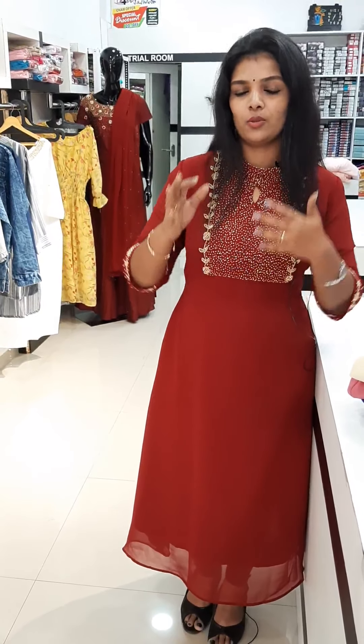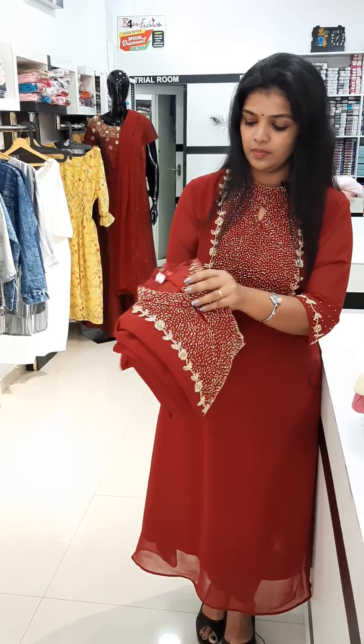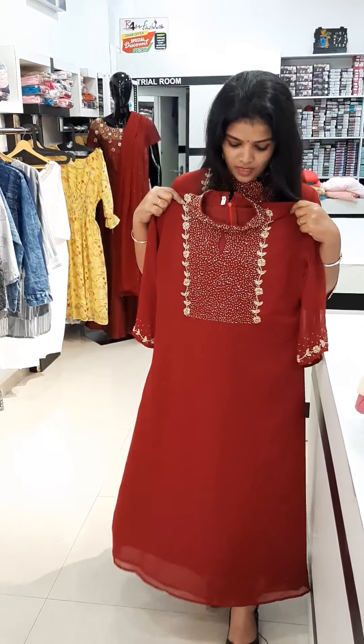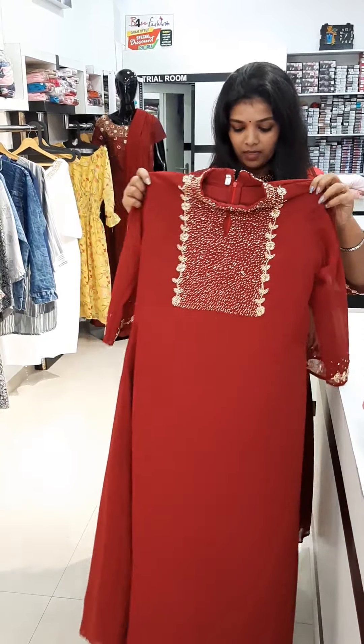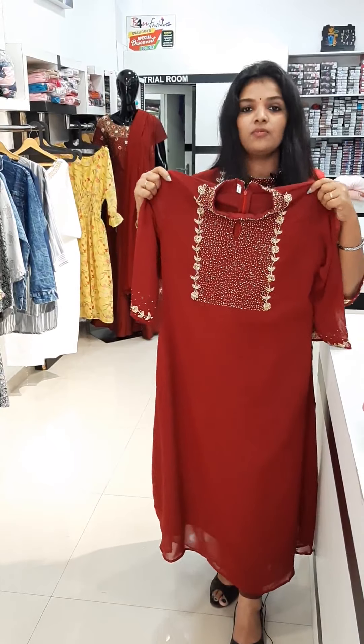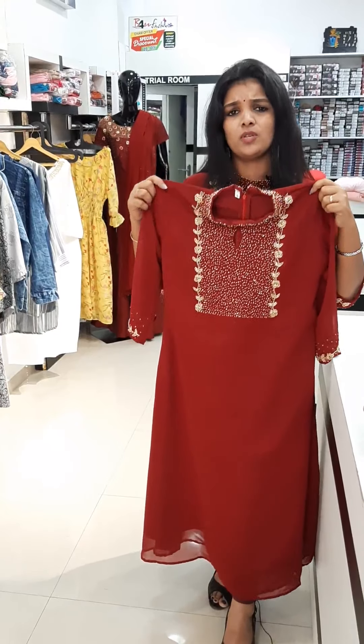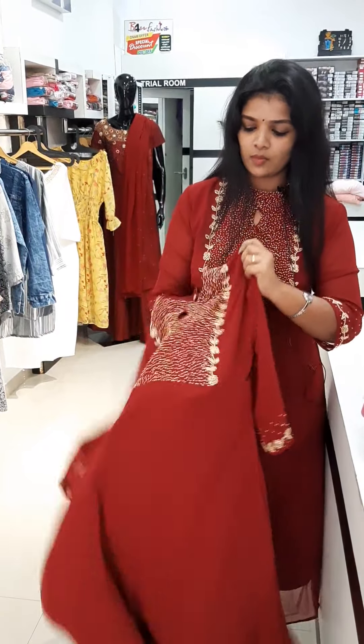Now, we have added a collection. First, we have added a dark green — that is, bottle green and black. We have also added a dark maroon shade. It's an A-Line style, about 48 to 49 inches in length.